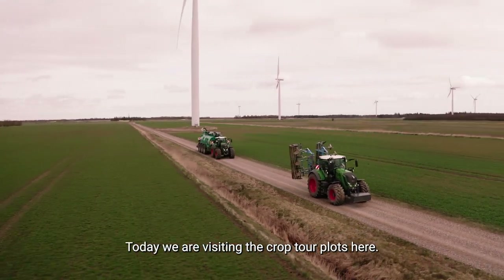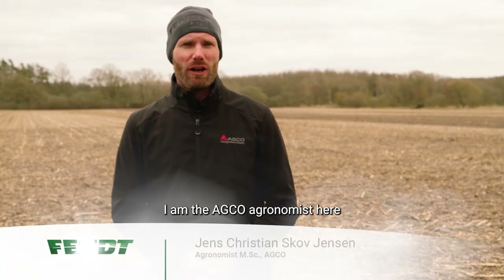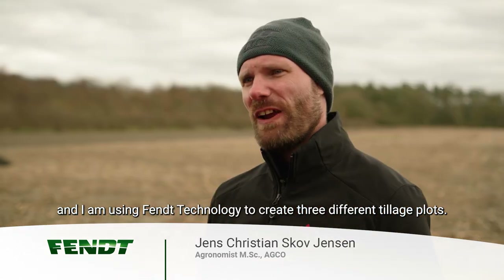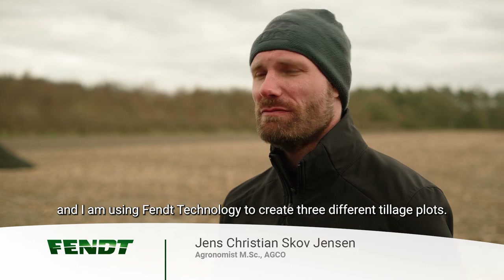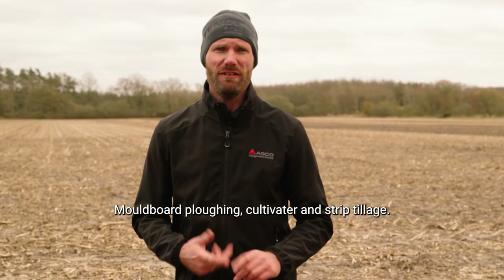Today we're visiting the crop tour plots here. I'm the aqua agronomist here and I'm using fan technology to create three different tillage plots: moldboard plowing, cultivator, and strip tillage.